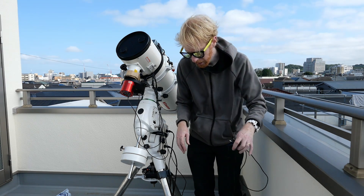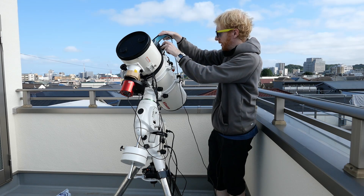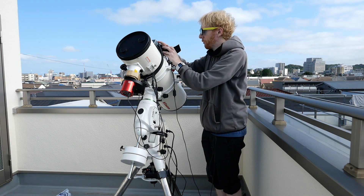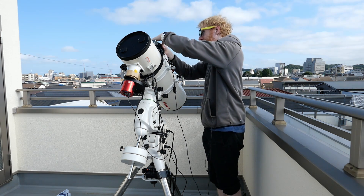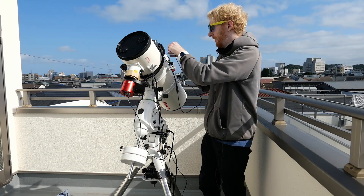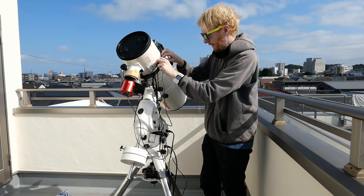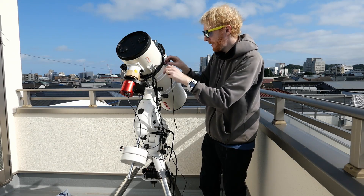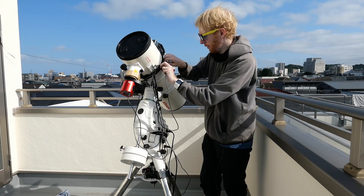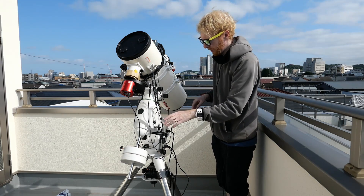I also want to connect a dew heater — we wouldn't want dew on the guide scope to kill a session. So I'm attaching my dew heater to the guide scope and running it through our velcro tie like the rest. This dew heater is fully automated: it has a temperature sensor in a little box and will automatically regulate the temperature without needing any controller. I'll connect that to one of the other power ports.